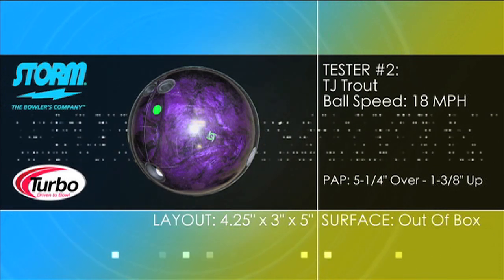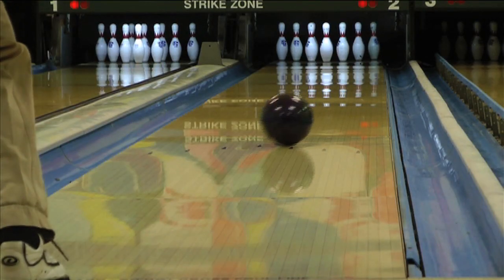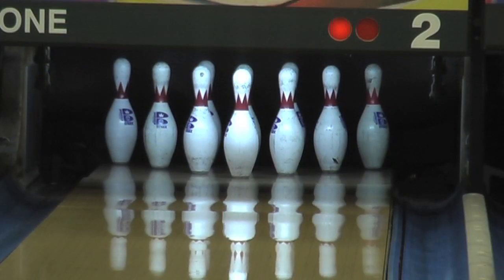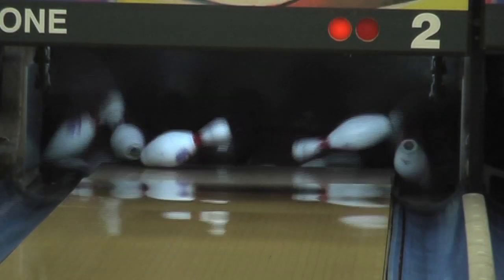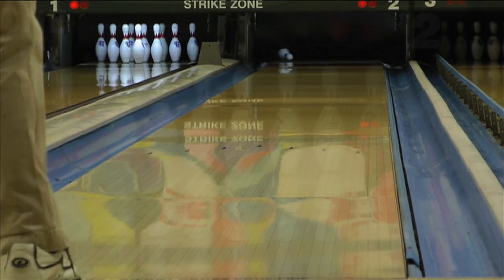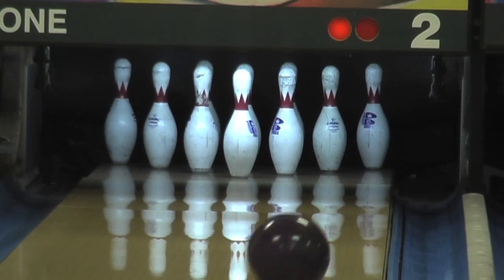The Victory Road Pearl also features a Pearlized R2S cover stock. As you can see, it also provides easy length with a slightly smoother down lane motion. You will see on an overlay coming up that the IQ Tour Pearl starts left of the Victory Road Pearl and ends up farther right at the break point, covering more boards down lane.